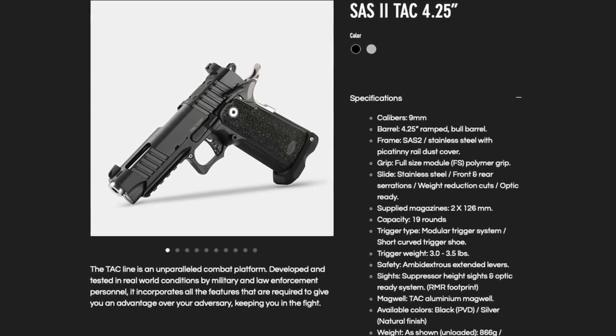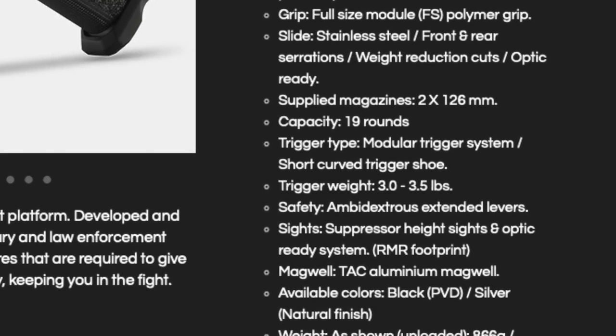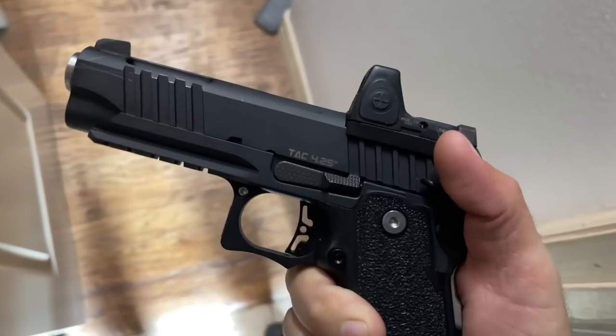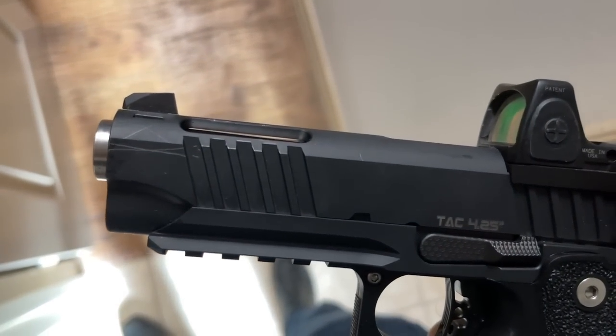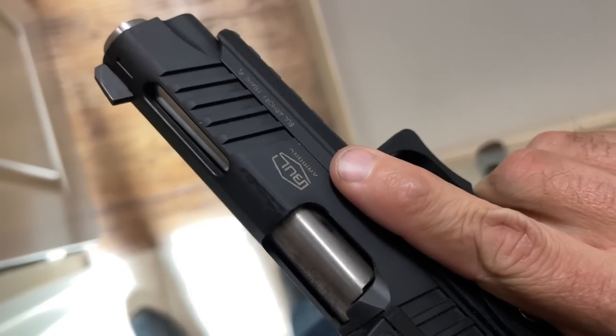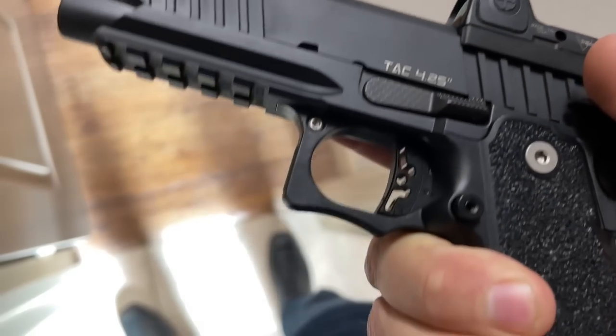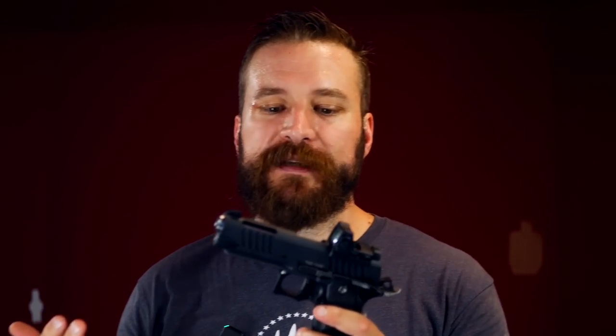The finish is black PVD, which seems very hard and resilient. I've been carrying the gun for over a month, almost every day, and the finish hasn't worn through — but it has taken marks. There's a mark from my holster on the edge, and some silver lines from contact with magazines in my range bag. So it marks up easily, but it's not soft — if that makes sense.